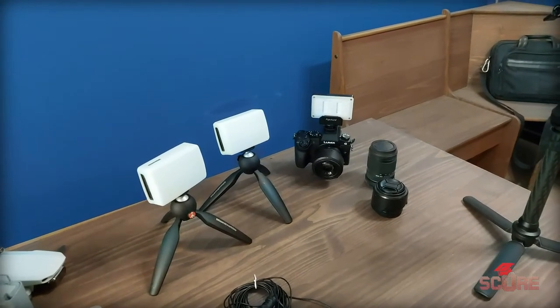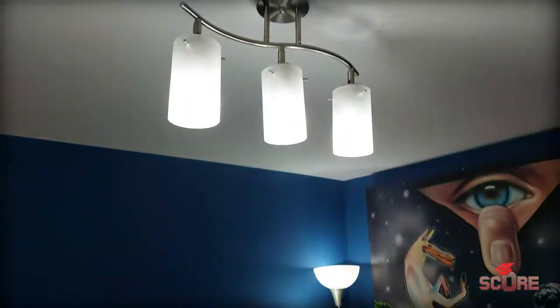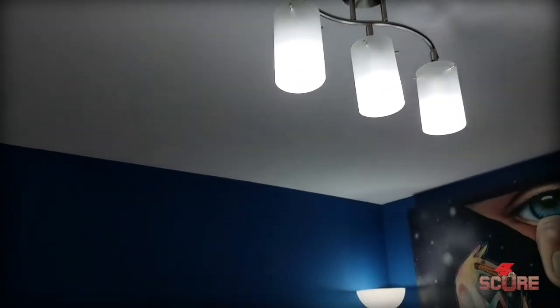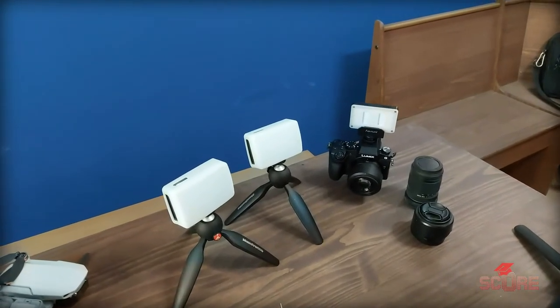In addition, I've got Philips Hue bulbs in the house and in the lamp, so I can adjust the colors of those as well using an app, and that's also kind of convenient. So that covers my lighting — I want to get into the camera side of things now.